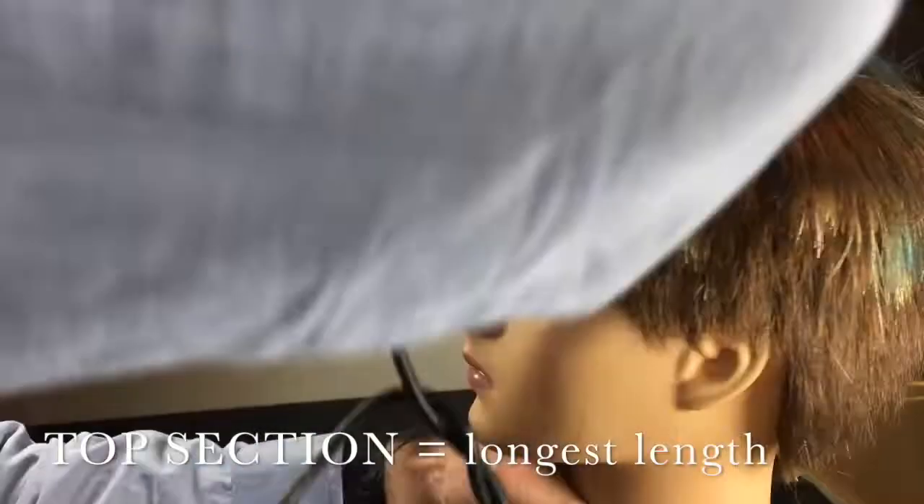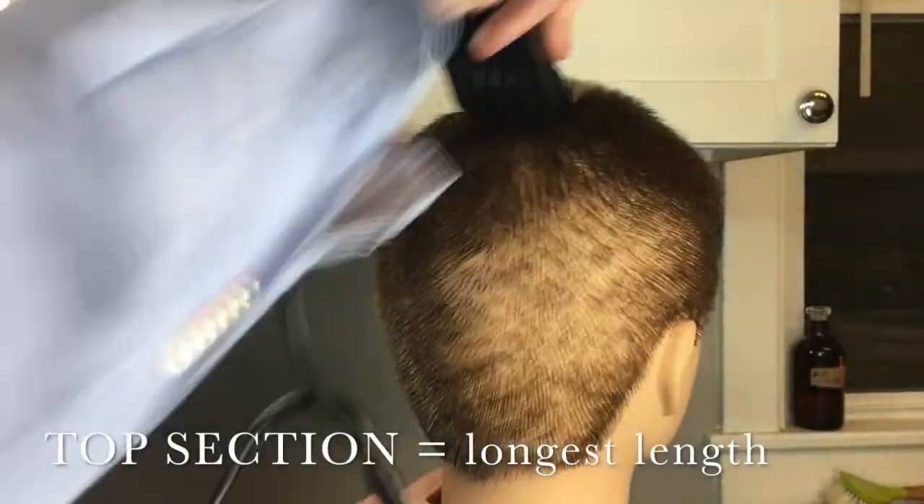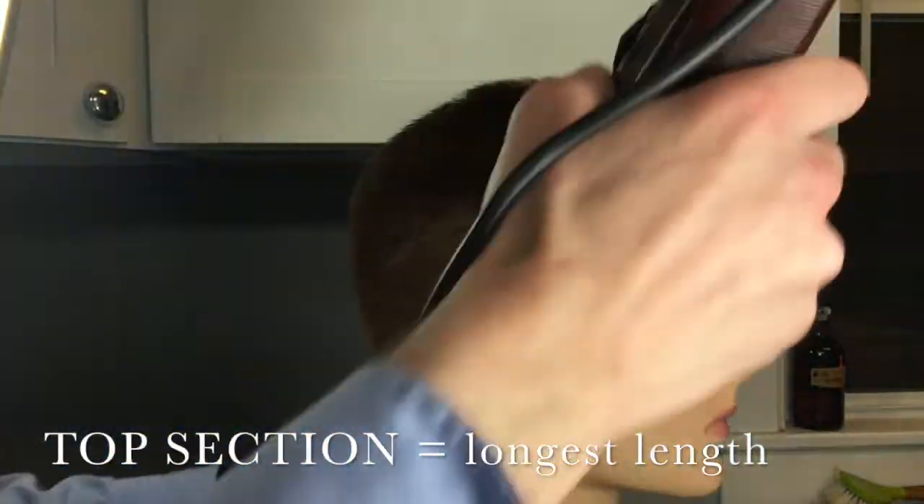Start by shampooing and conditioning the hair. Allow it to air dry. We're going to cut the entire head with the longest clipper blade that you use, every direction, to ensure continuity.